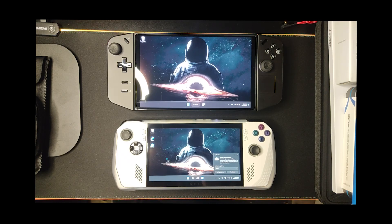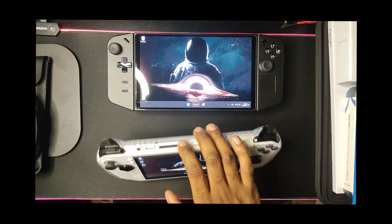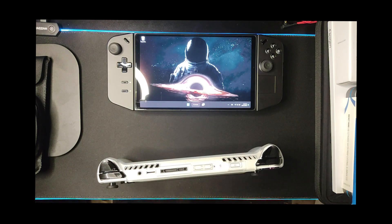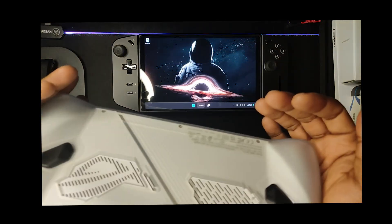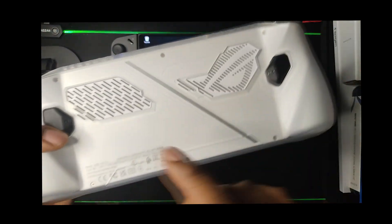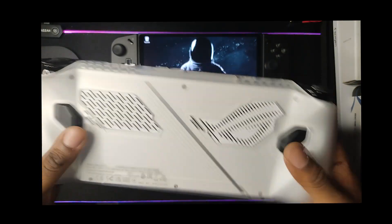When it comes to the ROG Ally cons — as everybody knows, SD card failure is rampant on these devices. It only has one USB-C 3.1 port. I know why they didn't add 4.0 — they want you to spend more money. It's a love-hate situation with the Ally. By the way, I'm using a Skull and Co. case that adds a bit more grip so you can handle the device better.